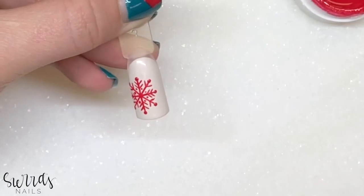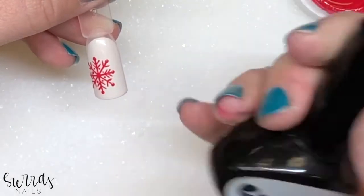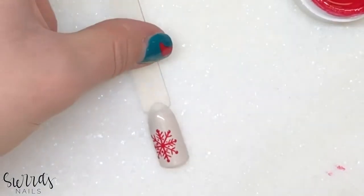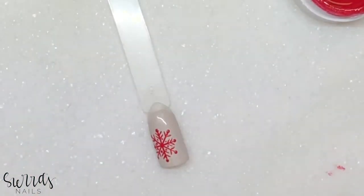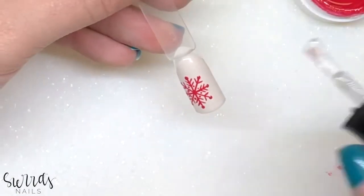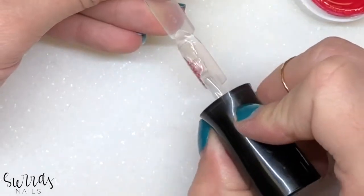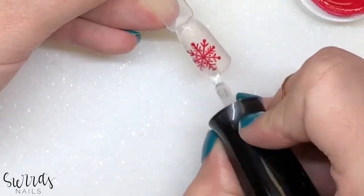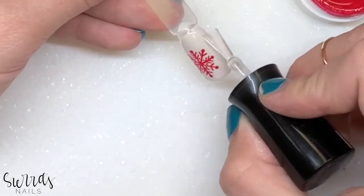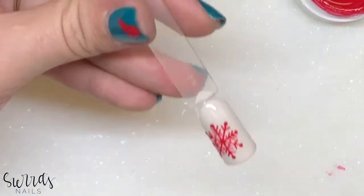Now we're going to go in with the Gossip no-rub top coat and coat that. We're going to have that curing for 30 seconds.